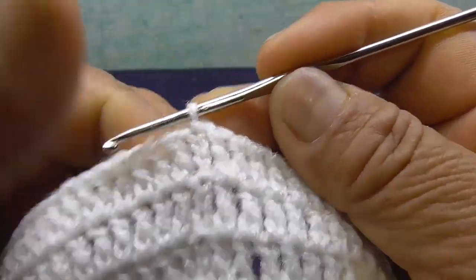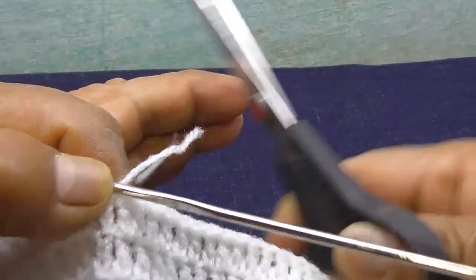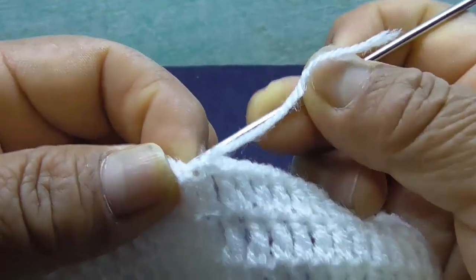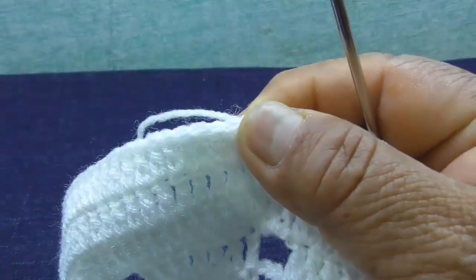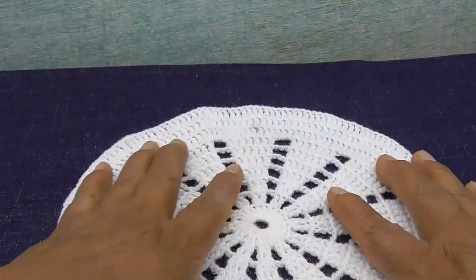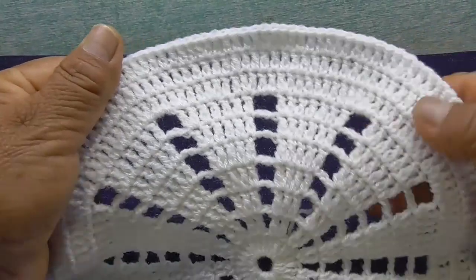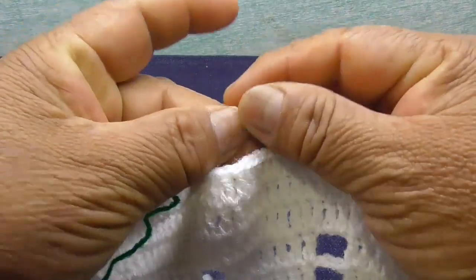Hasta aquí llego con el color blanco, y lo voy a cortar el hilo aquí. Voy a pasar mi crochet por este punto y lo voy a jalar esta punta — ya después lo voy a guardar la punta. Así me queda con esta vuelta que estoy terminando, con el paso 10. Aquí corté el hilo blanco. Voy a empezar con el color verde.